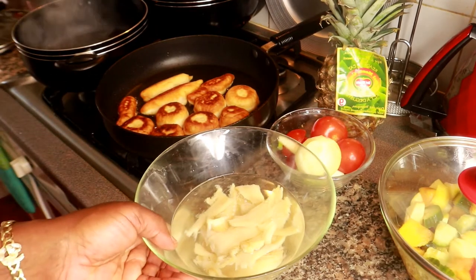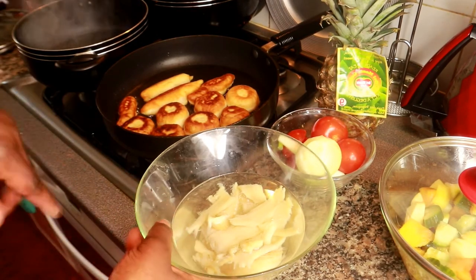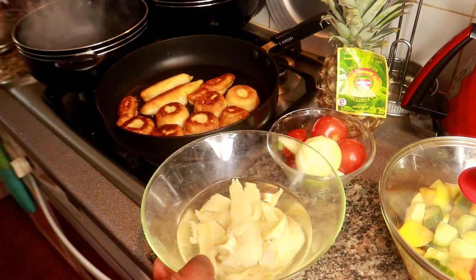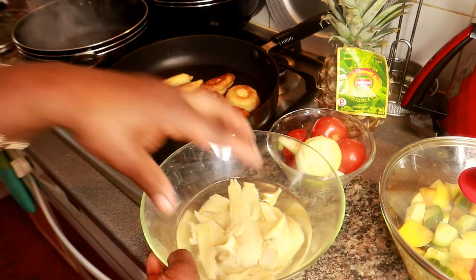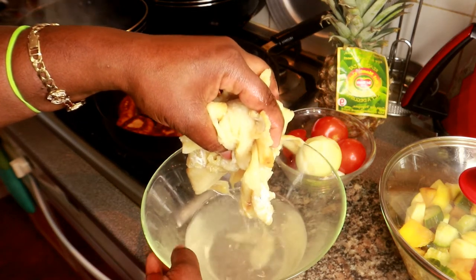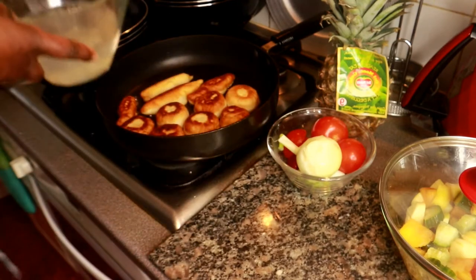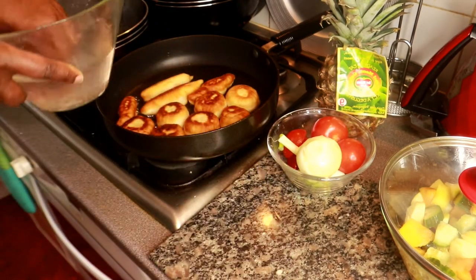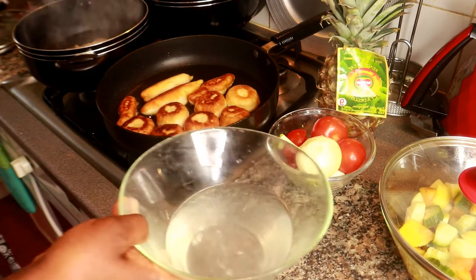So guys, while the dumpling is frying, my salt fish was soaking for about 20 minutes in cold water, and before that I washed it twice. Now I'm going to drain the salt fish and put it in some hot water.